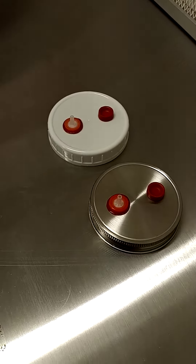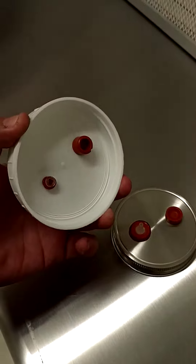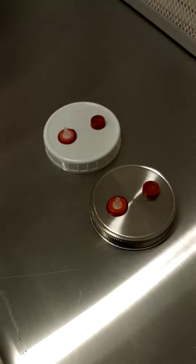They last pretty well in the sterilizer, probably for about 50 or 100 runs, and then the plastic starts getting kind of loose and they won't stay in the jars anymore.